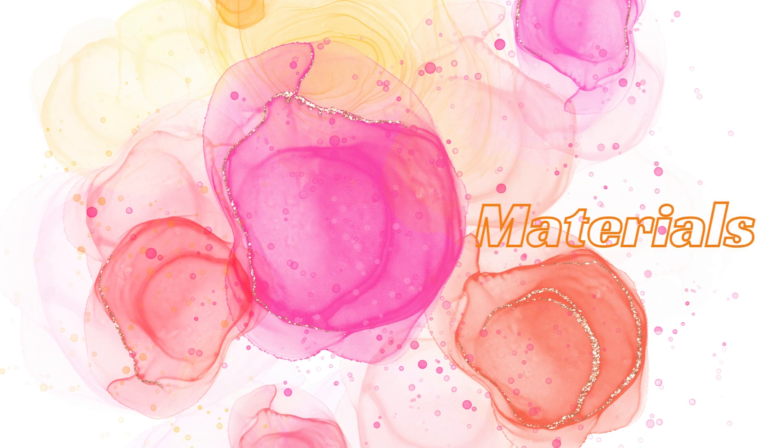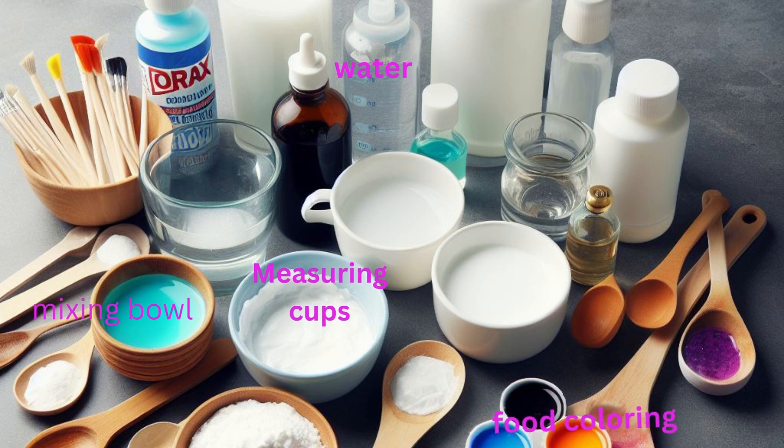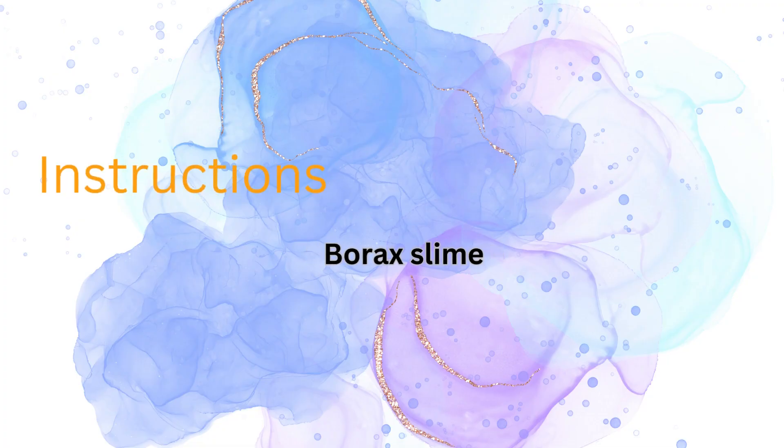Materials you'll need: white school glue (e.g. Elmer's glue), borax (sodium borate) or liquid starch, water, food coloring (optional), mixing bowls, and measuring cups and spoons.